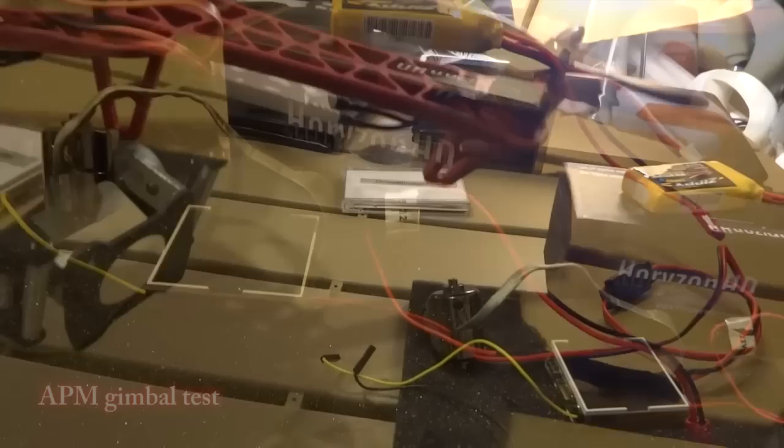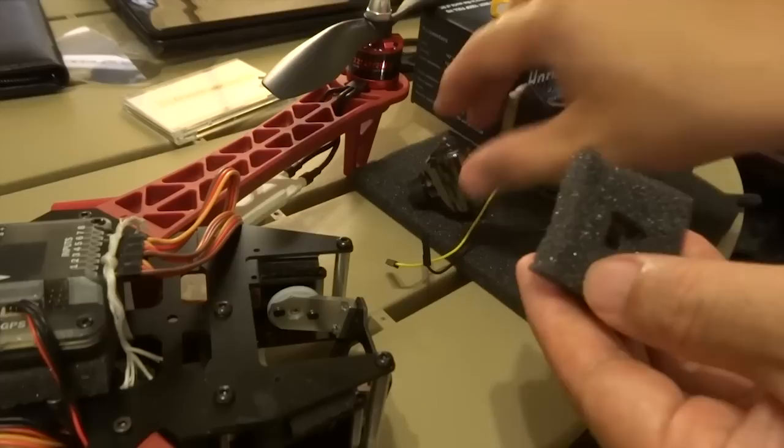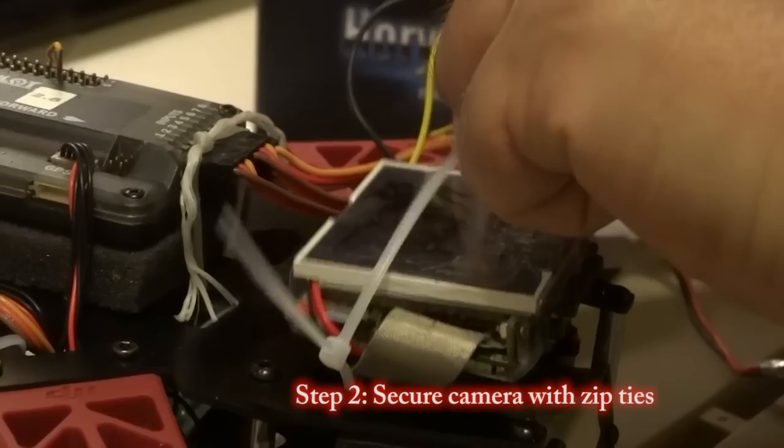It also includes an AV cable and a voltage regulator. You can power the camera with 5V in any way you wish — from a receiver, APM power rail, or a separate battery. Today we will demonstrate how simple it is to install a Horizon HD camera with an APM control gimbal.